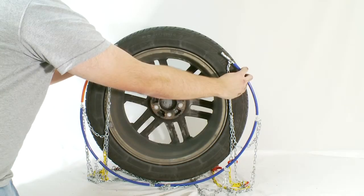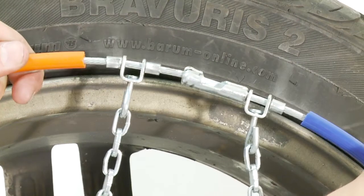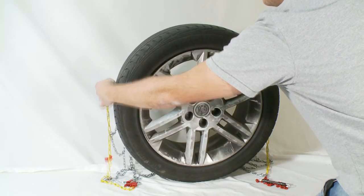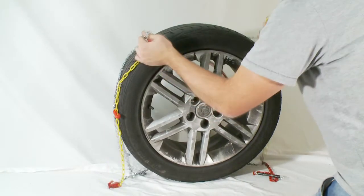Step 2: Close the cable hook on the blue wire. Now pull the chains towards you over the tyre tread.